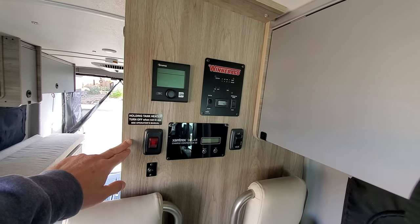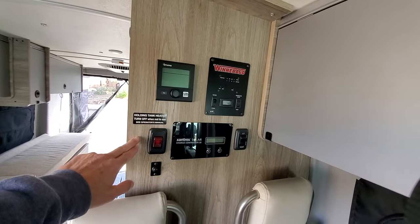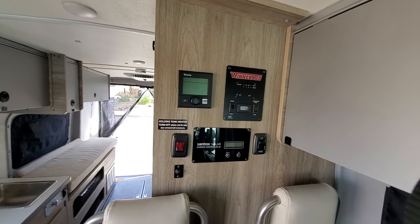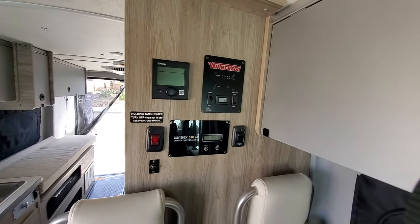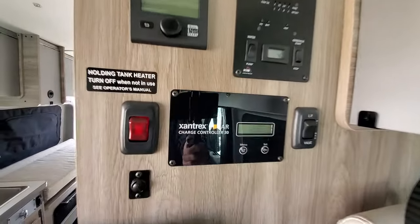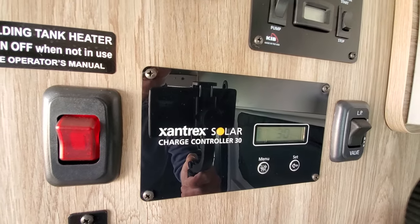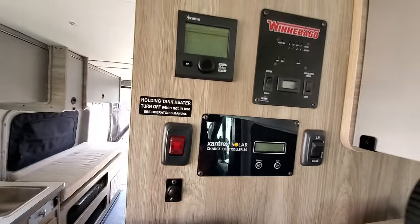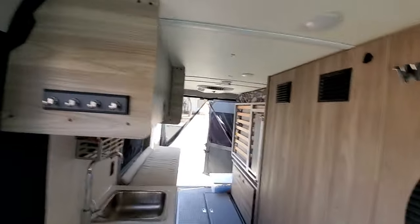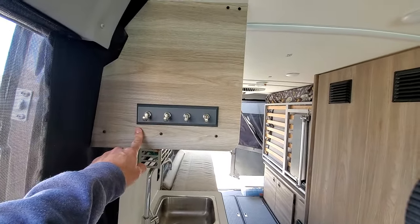I have not had the opportunity to utilize the holding tank heaters, so maybe in a future video we'll talk more about that — I'm assuming everything works okay. The solar charge controller is working — the solar panels are charging the house batteries as we speak.